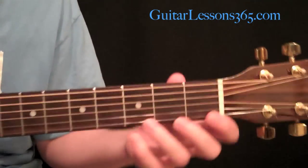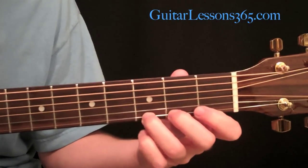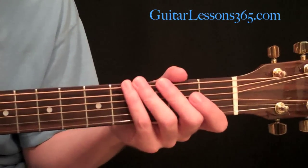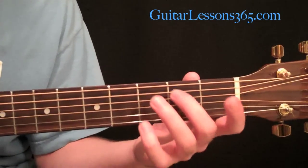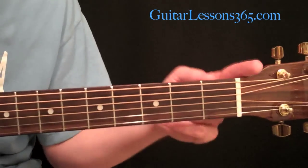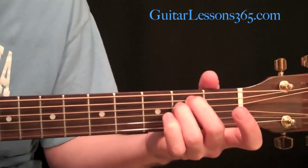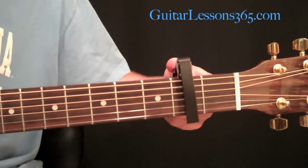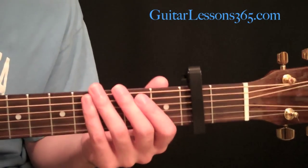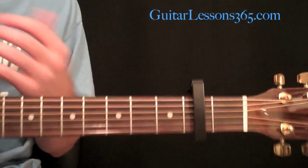Let's say we learned our basic scale here in first position. That's a basic first position scale you learn out of scale note reading books — it's just 0, 1, 3 on the 6th string; 0, 2, 3 on the 5th and 4th string; 0, 2 on the 3rd; then 0, 1, 3 on the 2nd and 1st string. Now that scale has open strings in it, and say that's the only scale form you know. Well, you can put the capo now at the 2nd fret and play the same shape — the capo is the open string, this becomes the 1st fret — so it's still 0, 1, 3, but now the key has changed. It's a very easy way of switching keys without really having to learn anything else.